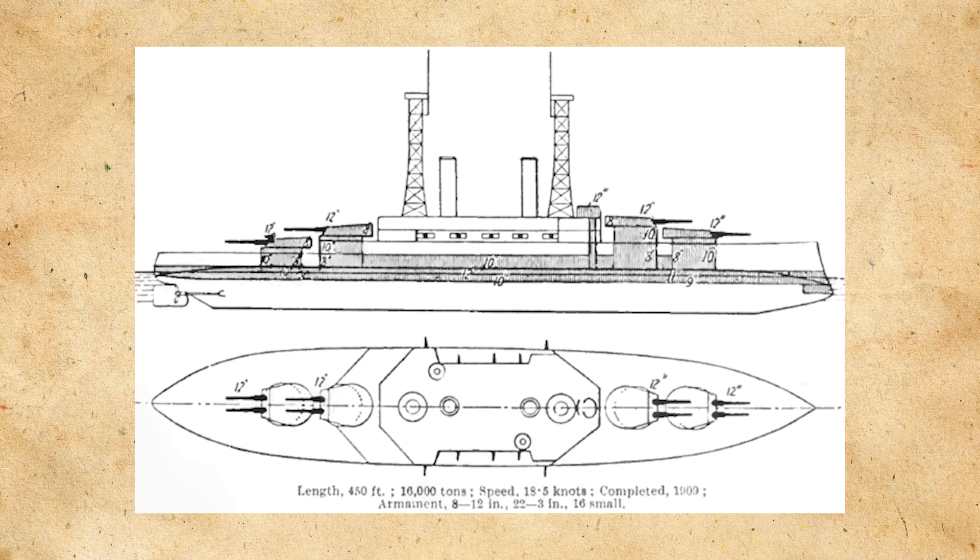Her armor would consist of 12–8 inches, or 305–203mm, on the belt. The decks would be from 2.5–1 inches, or 64–25mm, thick. The turrets would have 12 inches, or 305mm, on the face; the sides would be 8 inches, or 203mm; and finally the roof would be 2.5 inches, or 64mm.